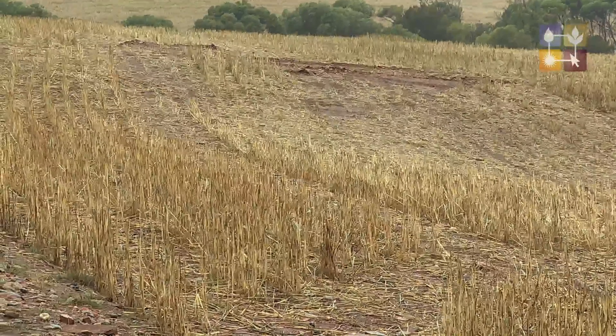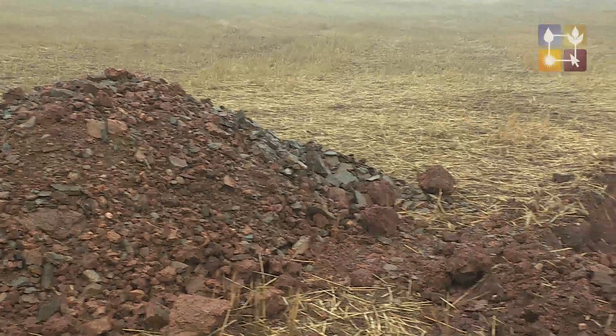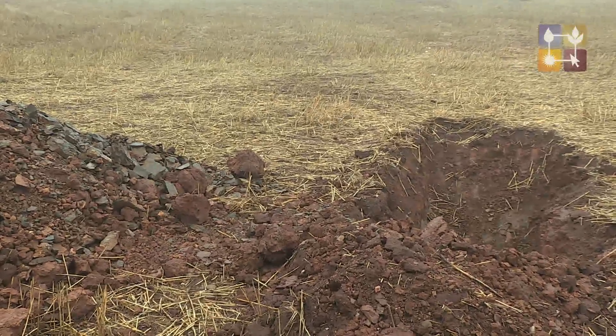We're basically looking at the gypsum response on some sodic soils. This soil pit is fairly typical of the soil types around these hills areas. What we're finding as we go down the profile is the topsoil — the 0 to 10 cm layer — is a fairly nice, friable or well-structured loamy soil.